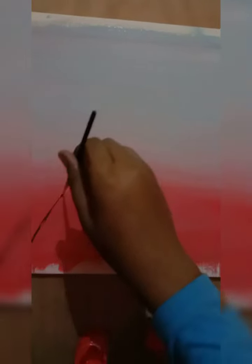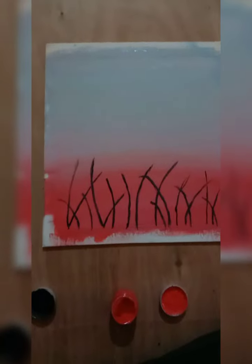Now I'm going to take my black color and draw some lines from the red color area — just like this. So now I have made the bigger one. Now I'm going to make the smaller ones.